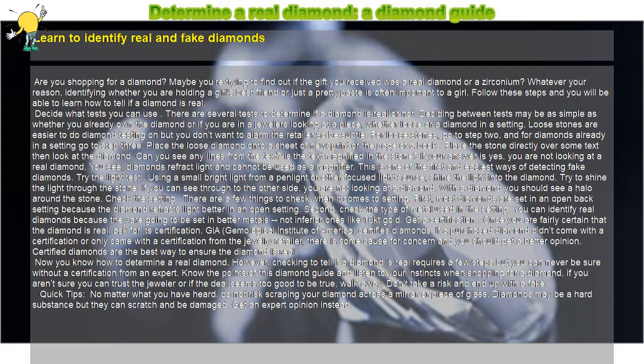Don't take a risk and end up with a fake. Quick tips: no matter what you have heard, do not risk scraping your diamond across a mirror or piece of glass. Diamonds may be a hard substance but they can scratch and be damaged. Get an expert opinion instead.